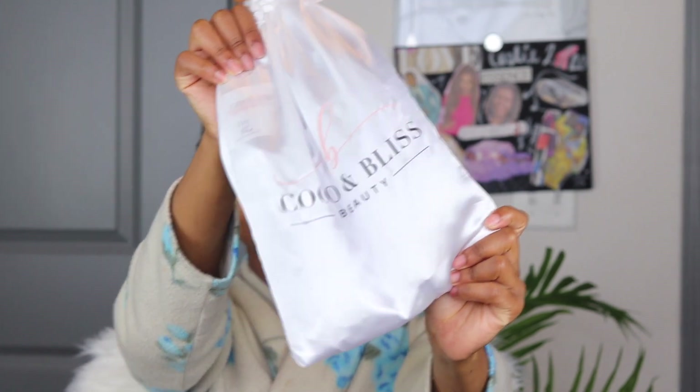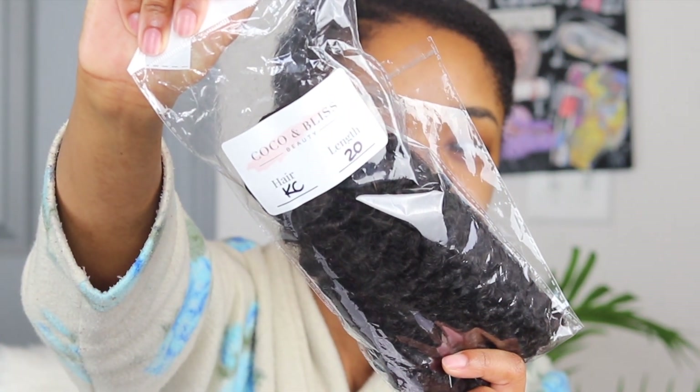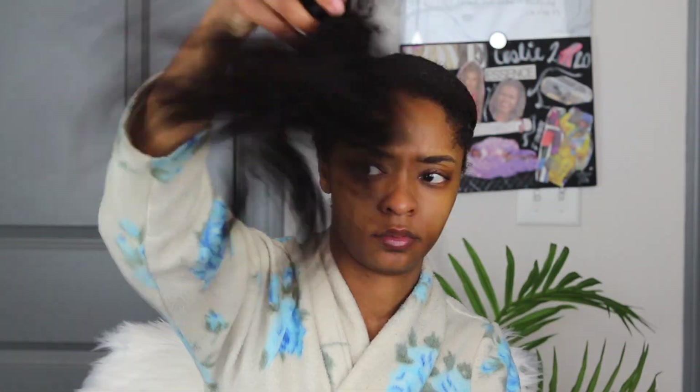So why not go ahead and use my Cocoa and Bliss Kinky Hair Curly Bundles? Not one, honey — I have two 20 inch bundles. And I just want y'all to get into this volume.